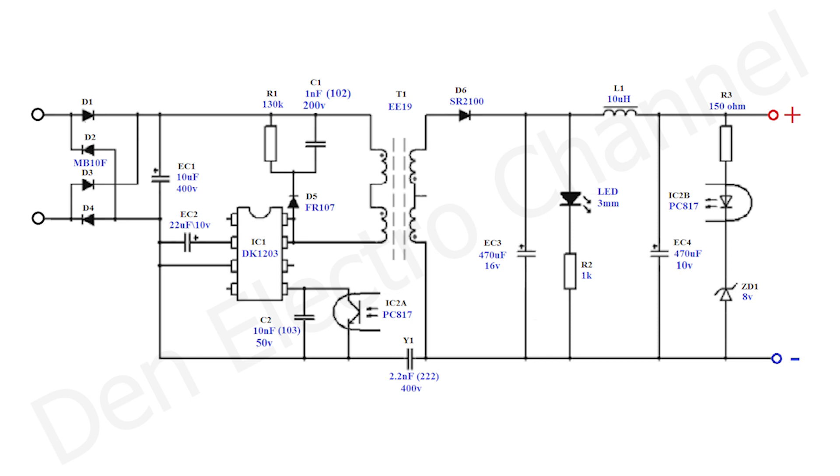The power supply is assembled according to the scheme taken from the datasheet of the micro-circuit — I just changed the ratings of some parts. An alternating voltage of 220V is applied to the input of the circuit on the left, and on the right the output is a stabilized voltage of 9V. The heart of the power supply is the DK1203 chip, which operates at a frequency of 65kHz and controls the transformer T1. The transformer has only two windings, primary and secondary. Usually flyback converters have a power supply winding for the micro-circuit, but here there is not one.